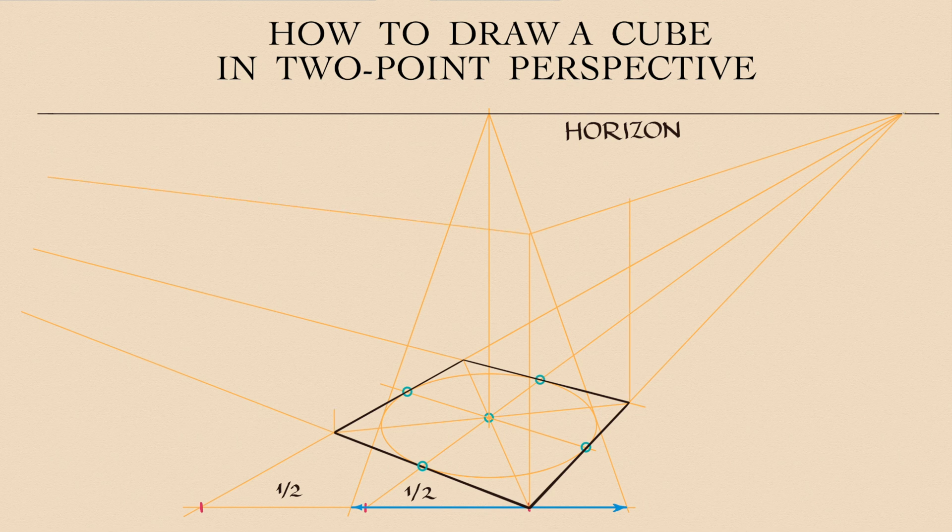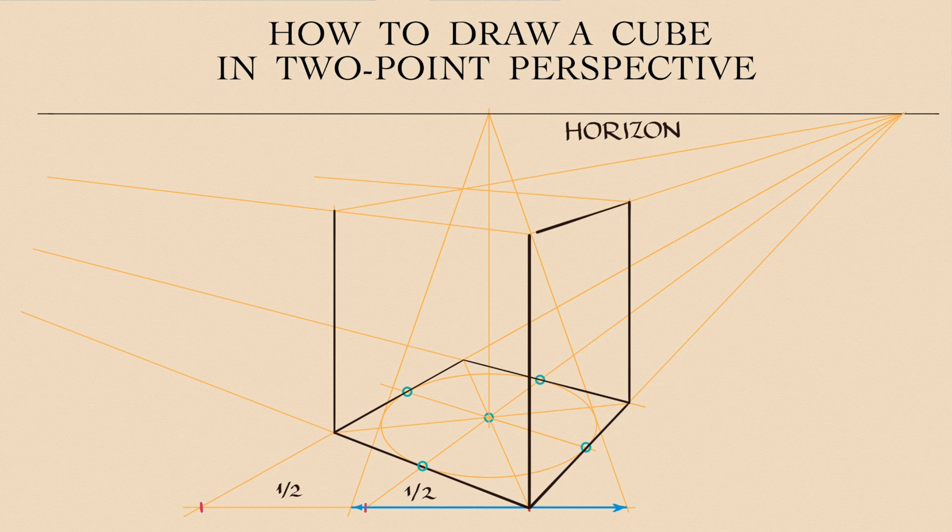With the height in place, it is now easy to build the top plane of the cube. The vertical edges are strictly vertical in a two-point perspective. The horizontal edges are converging into vanishing points.